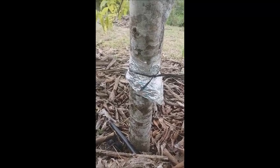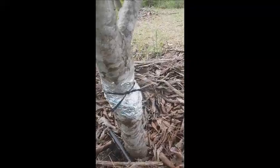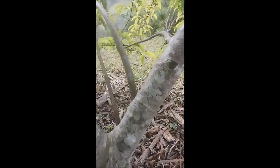They cannot figure that out, and they abandon the tree. What we see here is that some ants were already on top.